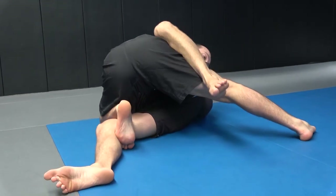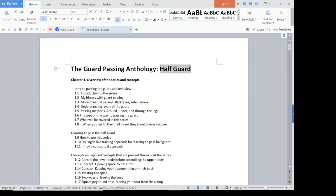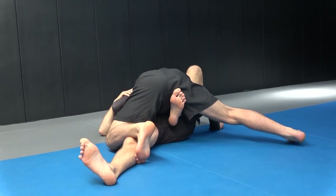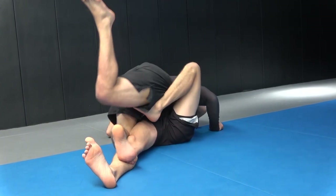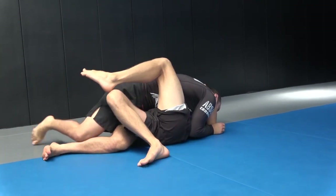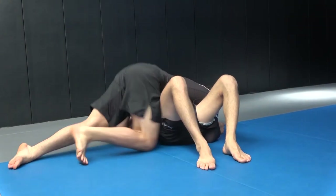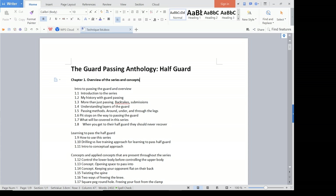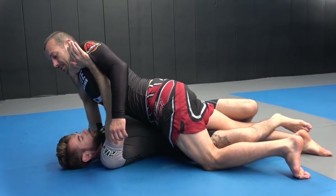The second set will be focused around a mid-range passing strategy — how do we really set up our passes from the mid-range to either go through or under and around the legs, as well as how to set up the body lock. There will be some body lock in this current one, although most of my setups for the body lock are from the mid-range. The third series will be focused on under and around the legs passing, and really in-depth on how we link these particular types of passes together.